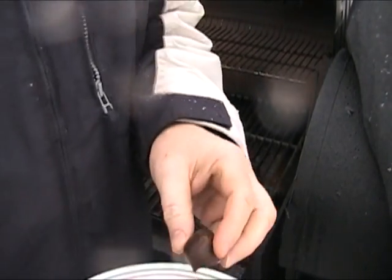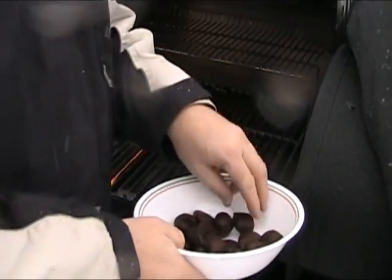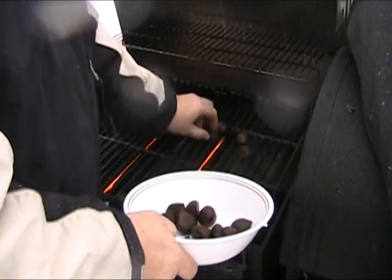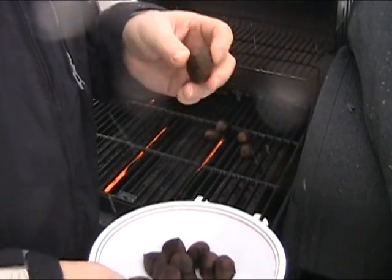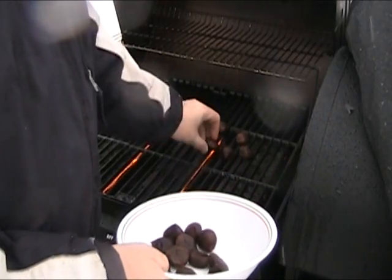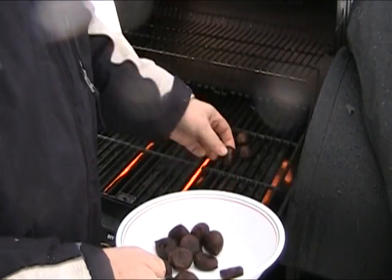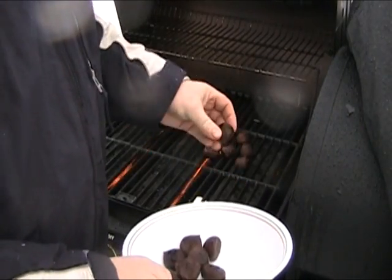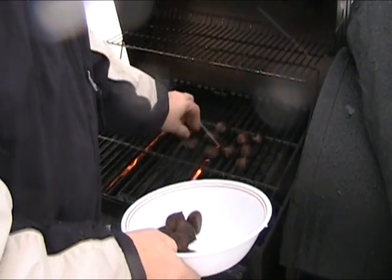Chestnuts in my part of the country are a little hard to find. I can usually only find them around Christmas time in the stores. What you want to do is find ones that feel plump — sometimes they dry out a lot. You want to get them before they're dried out. You can tell by pushing on them a little bit, seeing if they feel plump and heavy. If they feel light, they're probably all dried out.